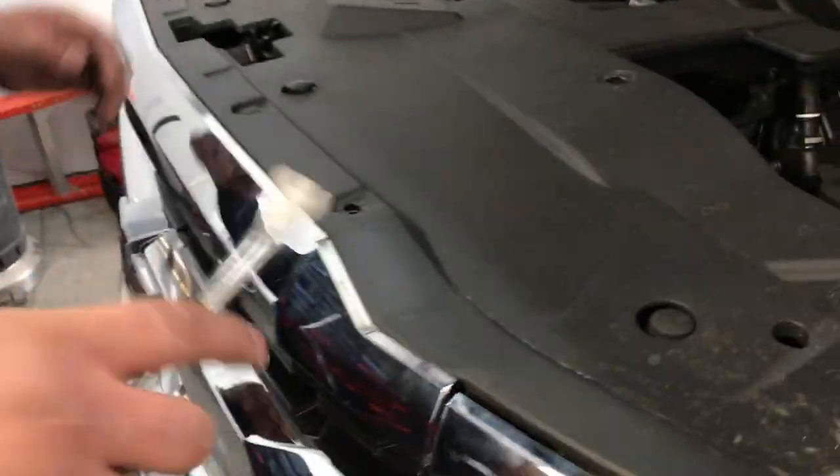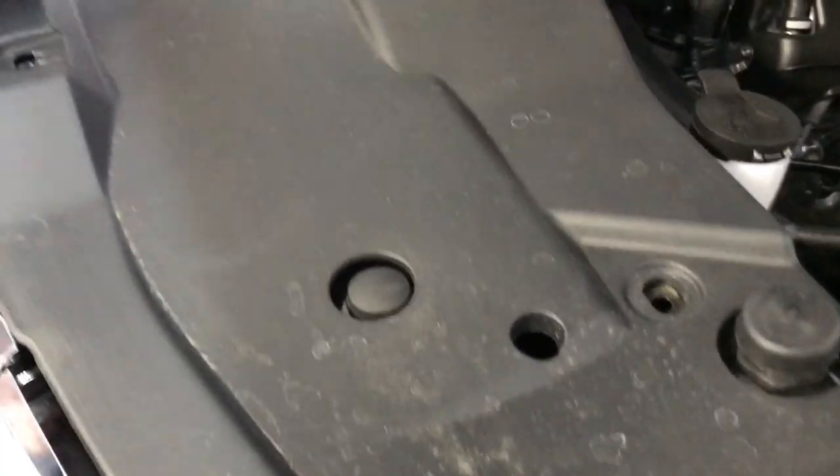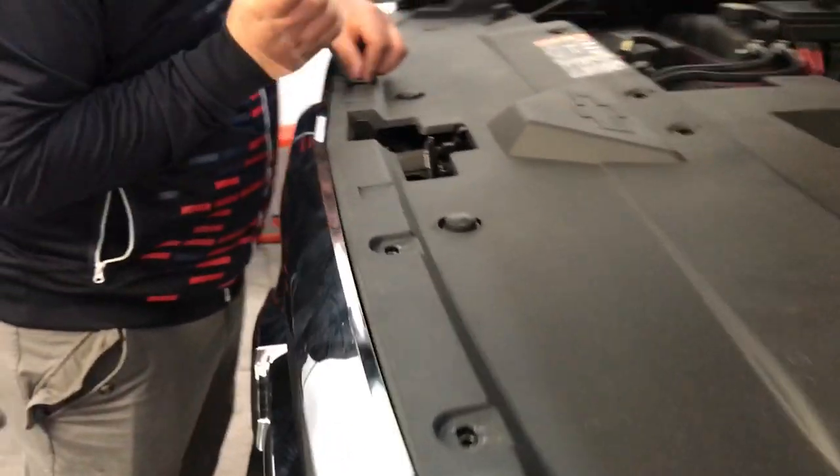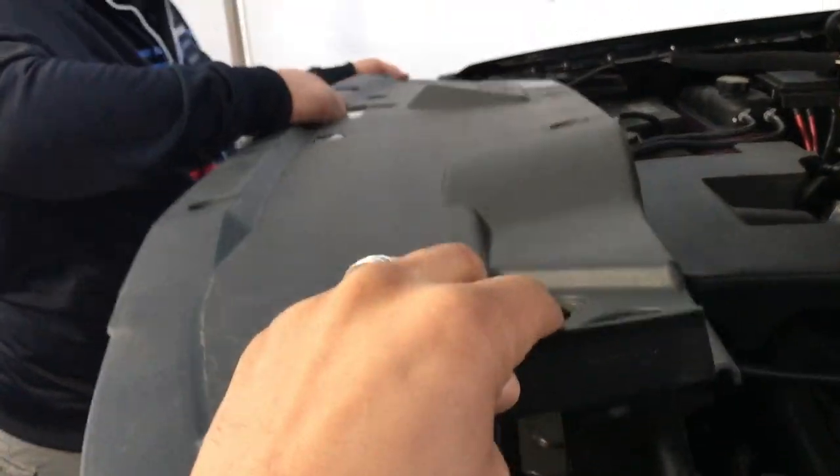So the first step is to remove the plastic trim on top. It has about 8 to 10 clips — we already removed most of them, this is just to show you step by step. Go ahead and pop those clips out, be careful not to break them, set them aside so you don't lose them when it's time to put it back.